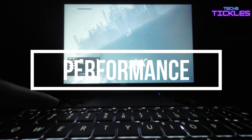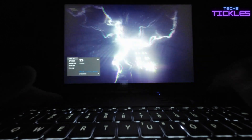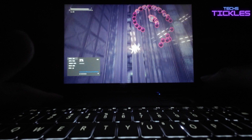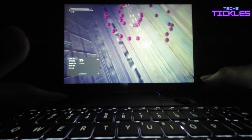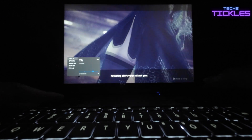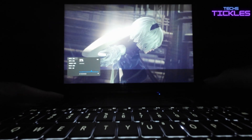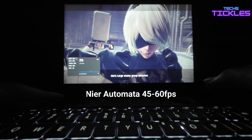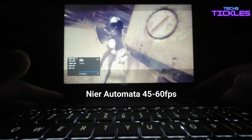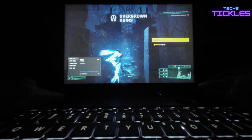Let's explore how the GPT WinMax 2 7840U performs with some popular games. Starting with Nier: Automata — one of my favorites and a fan-favorite RPG — the device impresses right off the bat: high settings, smooth gameplay with frame rates ranging from 45 to 60fps, and that's without even cranking up the power to 25 watts.